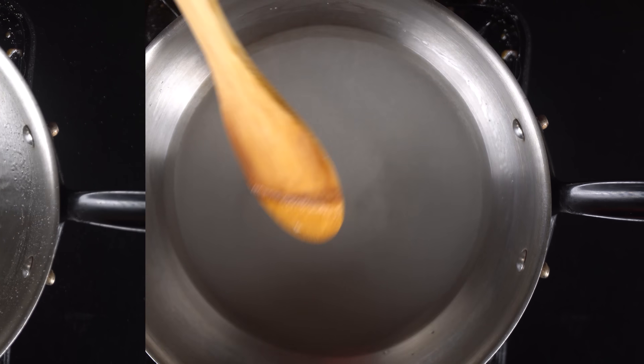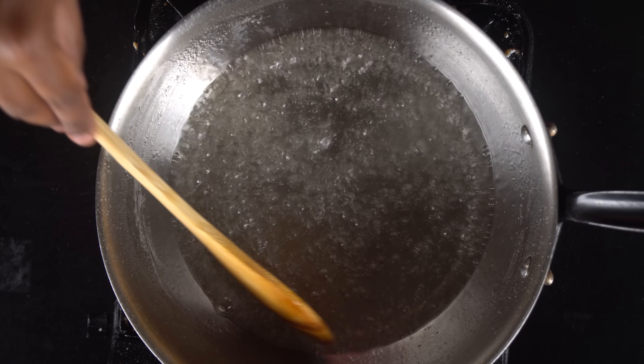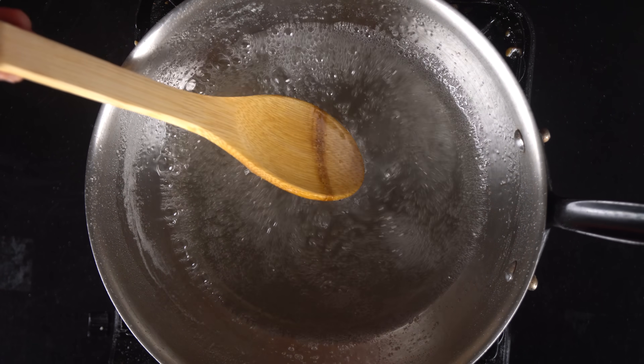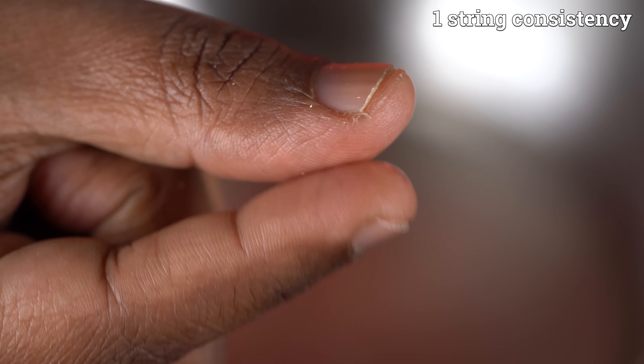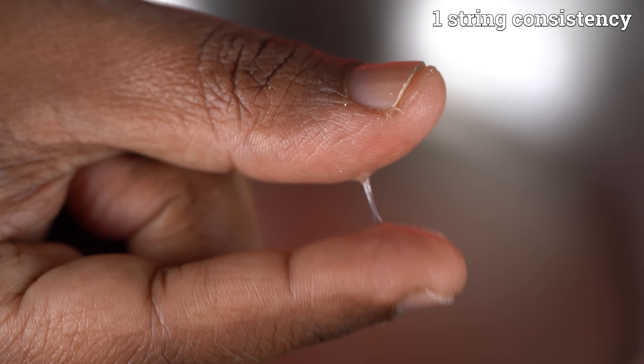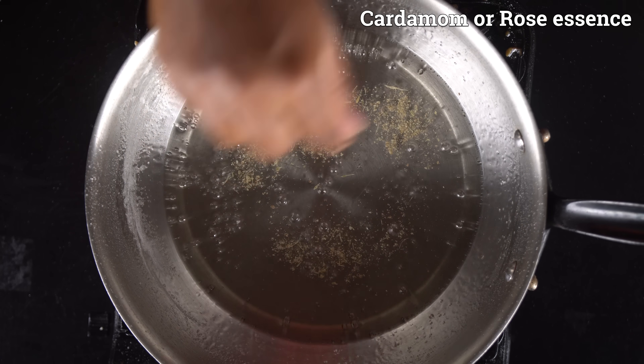You can check the stove as well. Put a little bit on the pan. We will make it similar to the right consistency on the stove.